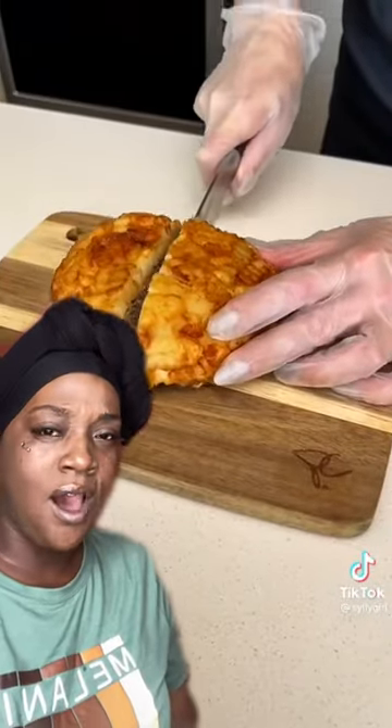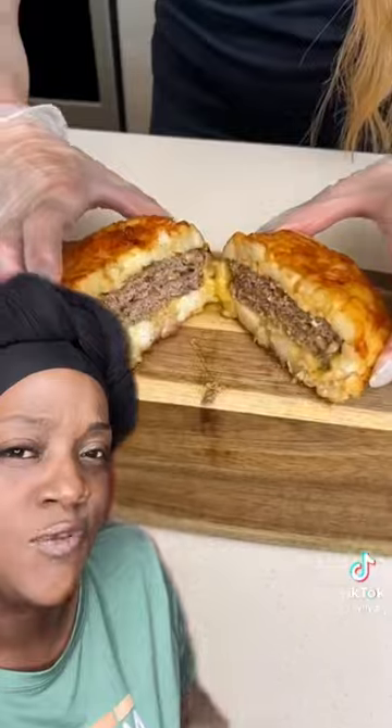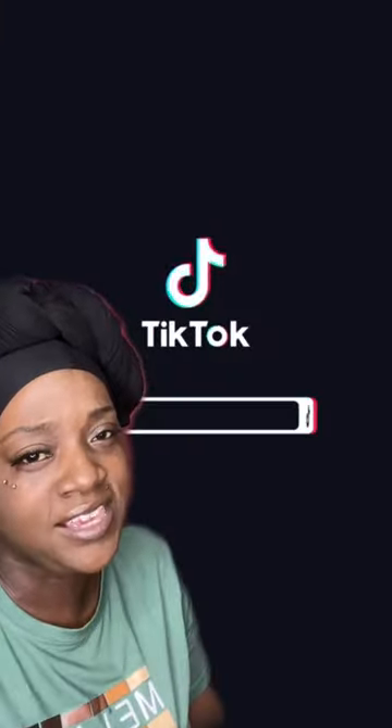Flip it, brown it — dark and brown. See how pretty that looks? Oh my goodness — hash brown french fries around the burger! We got it y'all, hash brown around the burger.